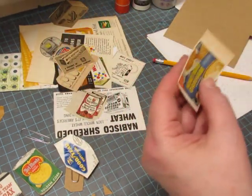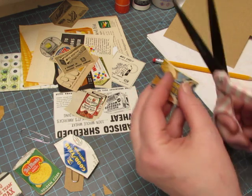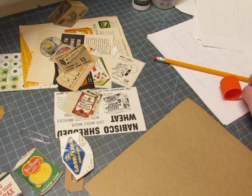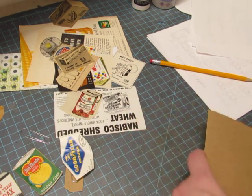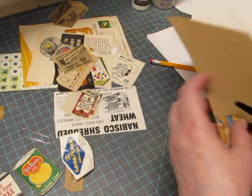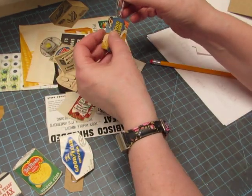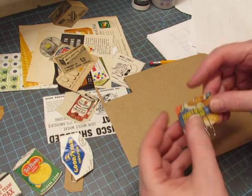So let's find another one. I like this one — Honey Maid Graham Crackers. You could do this with products from modern day magazines too; they don't have to be vintage. So this one's going to have to be sideways because even the short part of the paperclip would stick out on the front, so we don't want that.